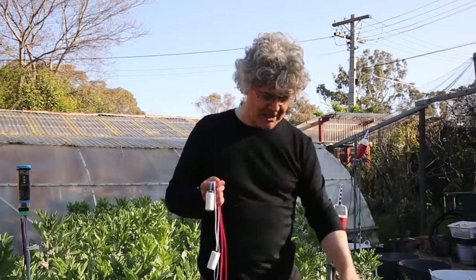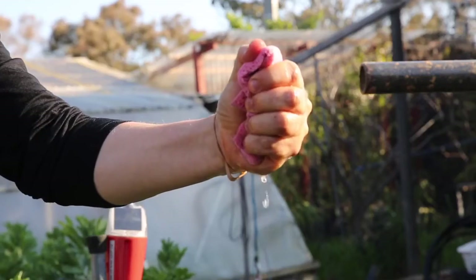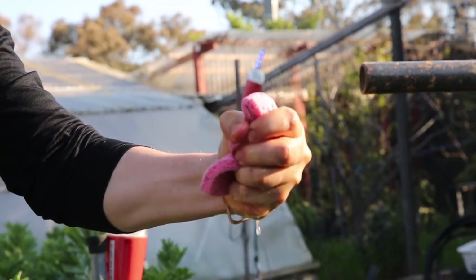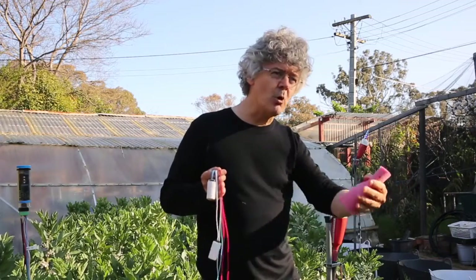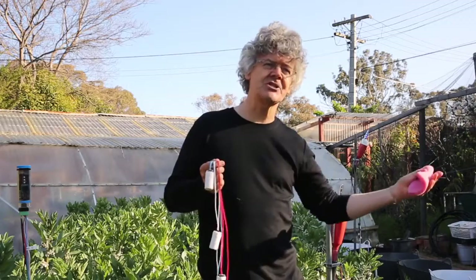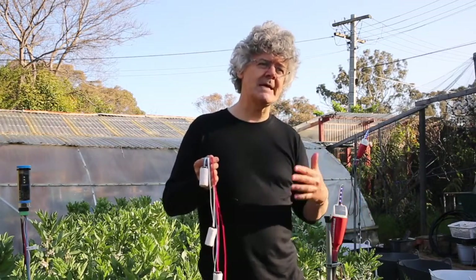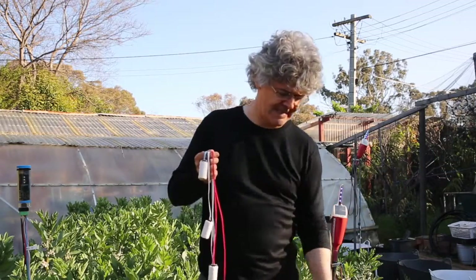But once the plant has pulled the green water out, the light will turn red. Now I've got to squeeze really hard to get the water out, just like the plant would have to suck really hard to get the water out of the soil. At that stage, the plant would be under stress, its yield potential would be lower, and we would need to irrigate.